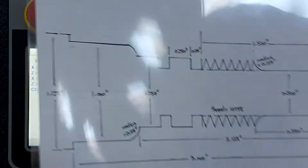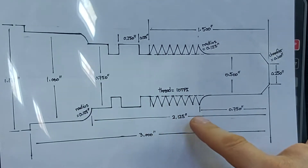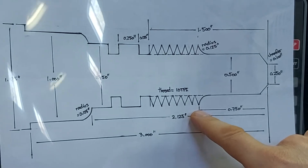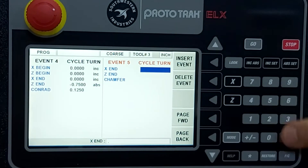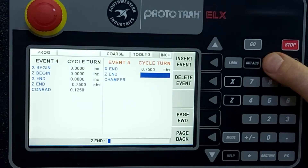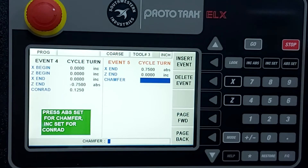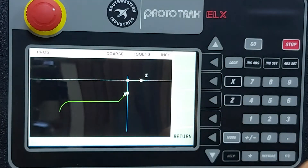So let's give it the next step: X is going out to three quarters of an inch and Z will remain where it was. Turn: X = three quarters of an inch, Z incrementally stays at zero, no chamfer or radius. Now when we take a look, there's that arc — the look button comes in very handy as we go.